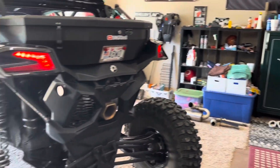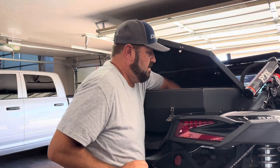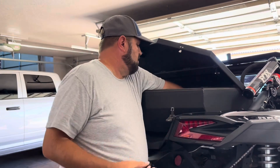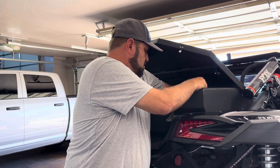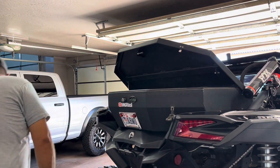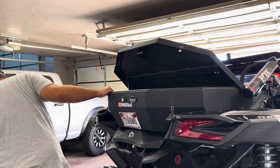Here we go. First thing I'm going to take off is the storage box — it just has four wing nuts, two on each side. I'll pull those off and take the tool kit out. It's a little heavy — got a couple shakers, clutch tool, first aid kit, jump pack.